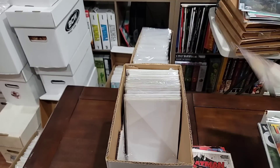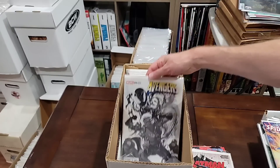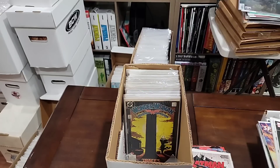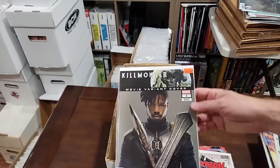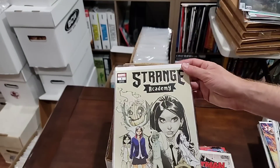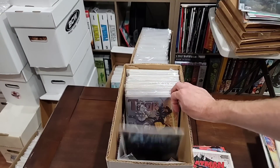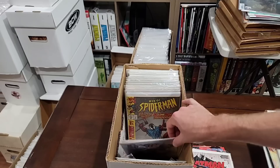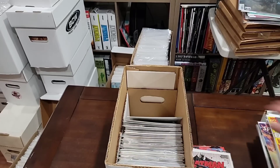Spider-Man 1 Into the Spider-Verse — yeah, we have to pull that one. We are pulling this variant and going to pull this variant. I am sorry guys, I really thought I did. We got to pull this. Definitely pulling this one. Strange Academy variant — I got to look up those because some of those are pretty pricey. We are pulling Thor. Oh, here we go — first Scarlet Spider. And there go all the books.